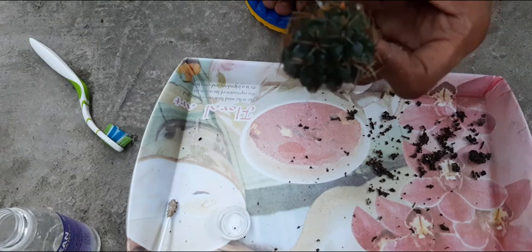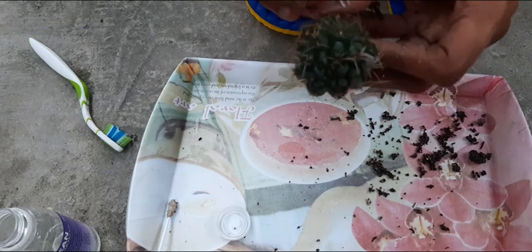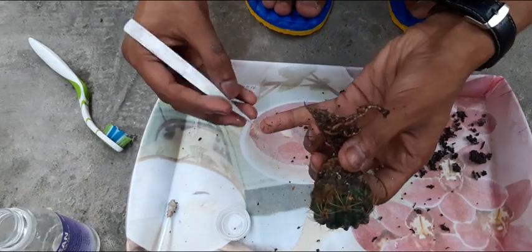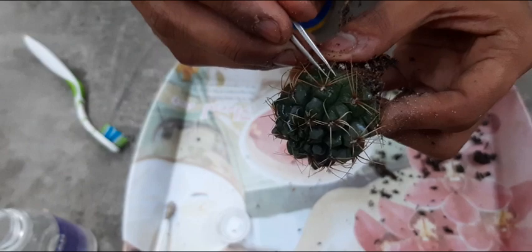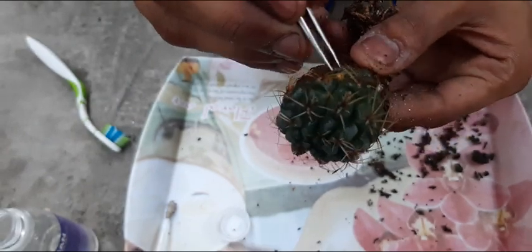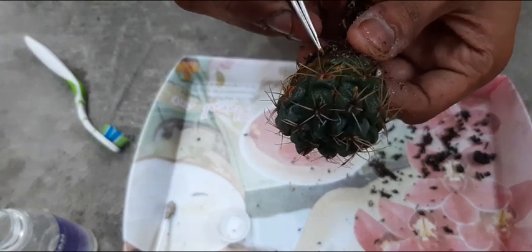After the treatment, you also have to change the soil media. It is very important to remove all the infected parts of the cacti, or any other succulents, or any other plants.